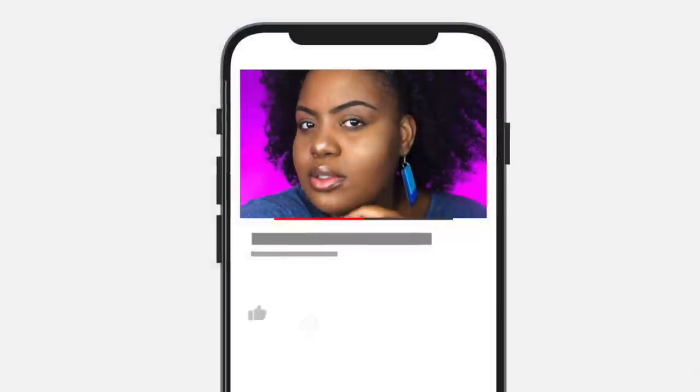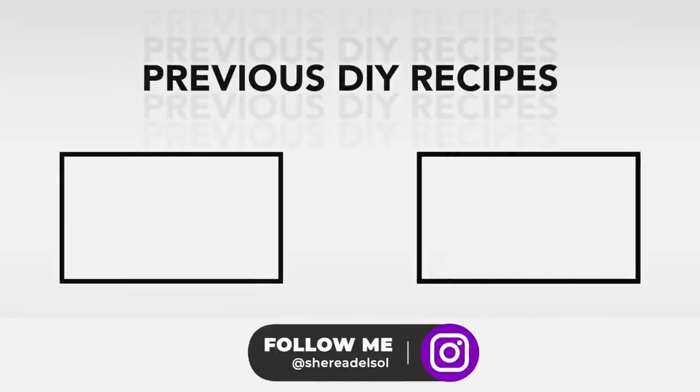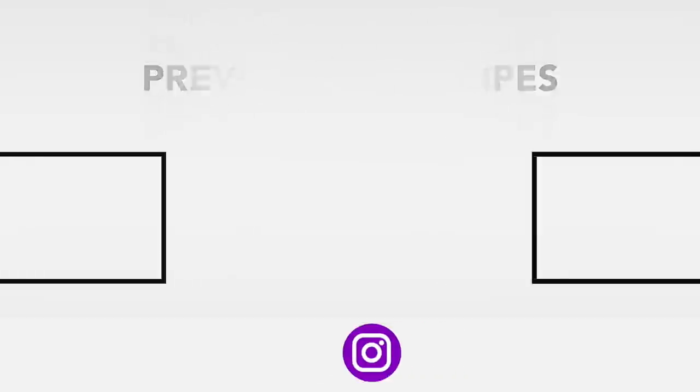I really hope this video was helpful and easy to follow. I worked hard on it because I love you and I want you and your hair to prosper. If you're new here, don't forget to subscribe and share this video and spread the hair love around. Check out my other DIY recipes so we can grow together. Happy growing, y'all. Here's to booty crack length hair. Peace, y'all.